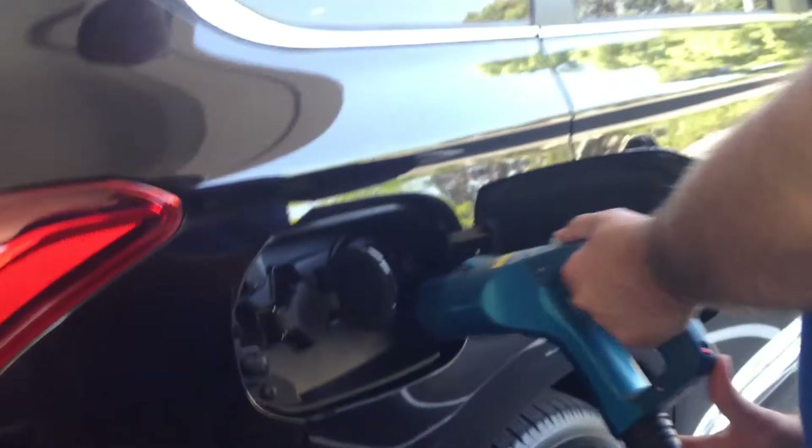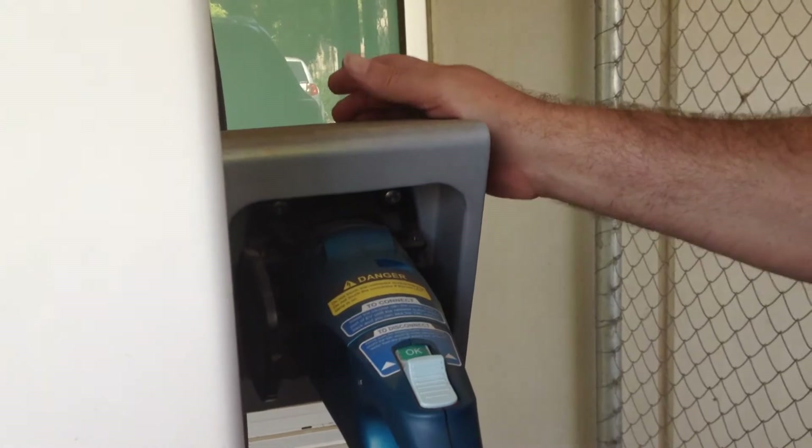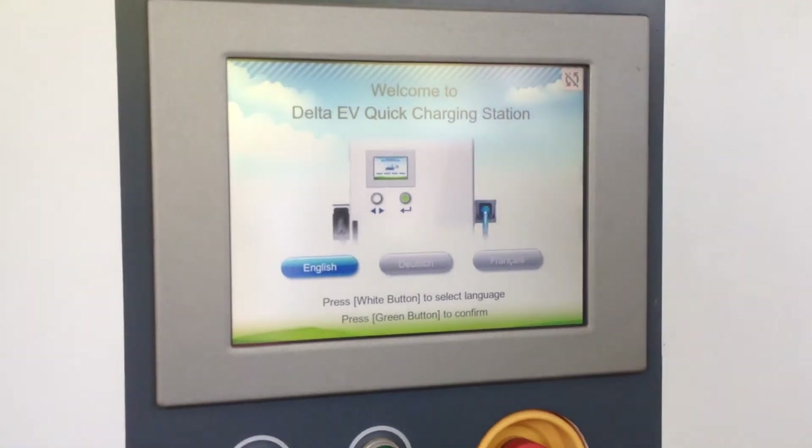It only took 22 minutes to charge the car from 0 to 80%. All I have to do now — Ben, zoom in — is disconnect the beast, put the cap back on, and put it back over. There we go, all done. I'll just go and tell the guys here at Delta Energy Systems a big thanks. All I had to do was give a gold coin donation for the charge — can't get better than that, nearly 80% charge for a dollar. How cool is that? Thanks, guys!